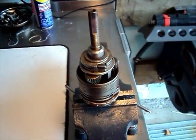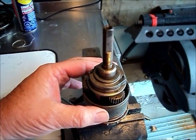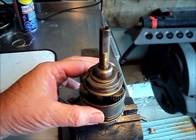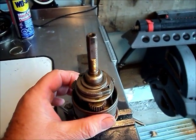Today we're going to be looking at timing the planetary gears in a SACS or SRAM S7 7-speed internal gear hub.